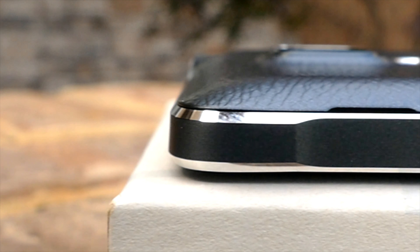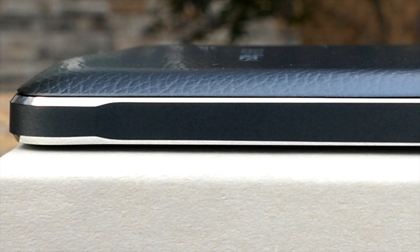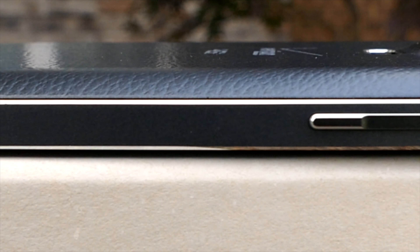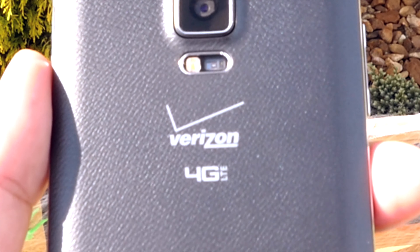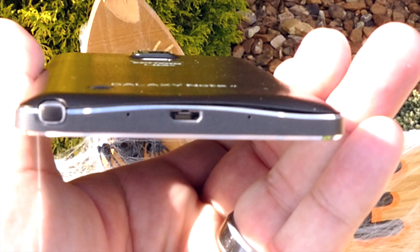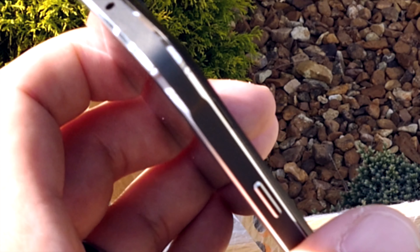The removable back cover is again that faux leather, but they've removed the horrible stitching that was on the back of the Note 3, and it actually has a softer feel to it this time — they've definitely improved it. You have your volume rocker on the left-hand side and your power button on the right-hand side. The back side has the 16 megapixel shooter, your heart rate sensor, LED flash, and your rear-facing speaker. On the bottom you have your S Pen access, the charging and syncing port, as well as two more microphones.